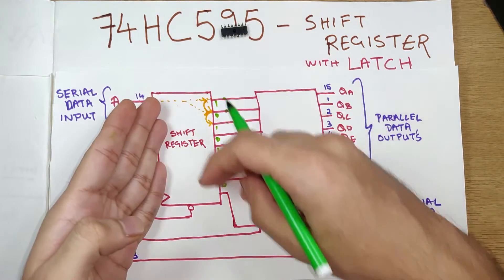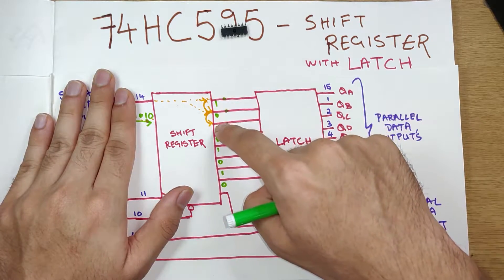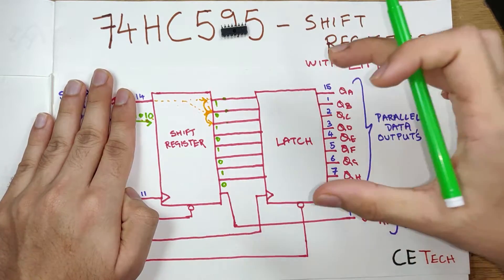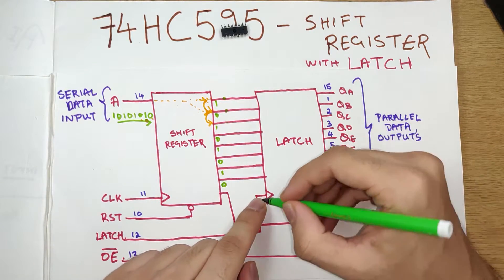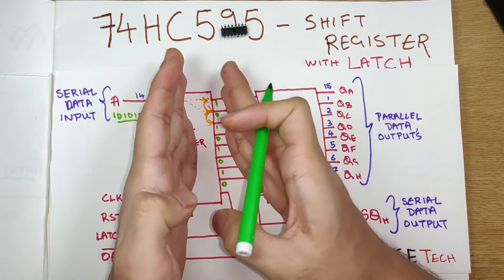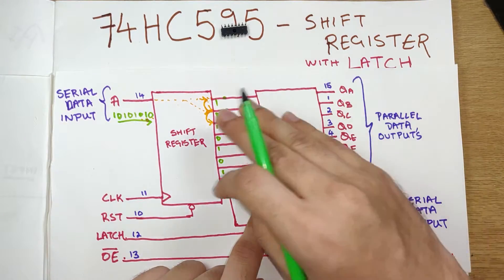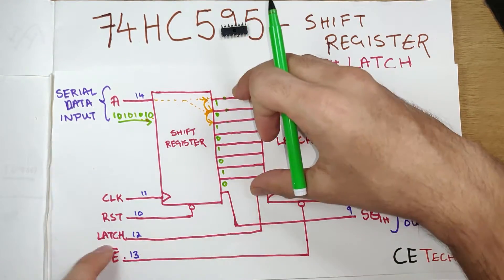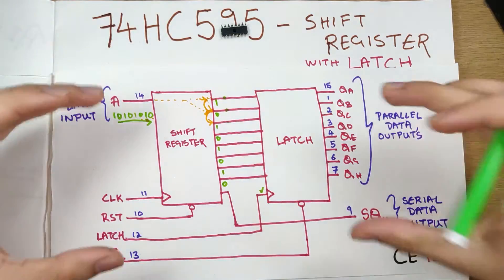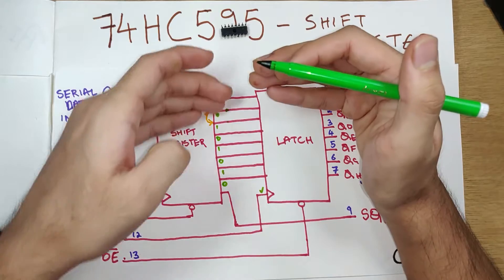Sometimes we do not want output mid-process. For example, if I had only entered zero one zero, present on these three bits, I did not want to output that on my main output. That is why we use a latch. What a latch does is: when the latch pin says it's okay to latch, the latch will take the input from the shift register and keep it on the output. So it's like a switch — based on the latch pin, it will switch on all the outputs based on the inputs when the latch pin says so.